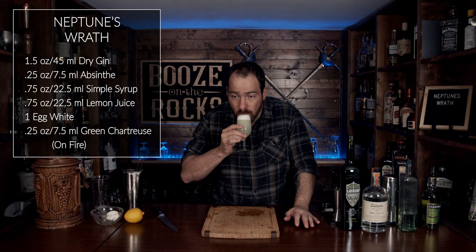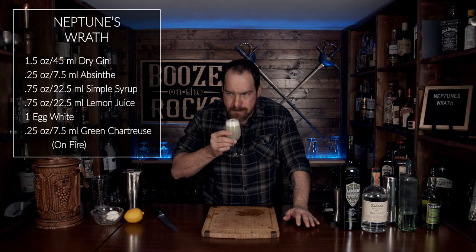Immediately you get some absinthe and some hints of the green chartreuse. It's very balanced — I'm very surprised at that. You would think that the anise would come out overly strong, but it doesn't. The lemon juice and the simple syrup pull it together with the green chartreuse and it binds it gorgeously. This is a fantastic drink. You could even use an atomizer if you wanted to do it that way. I will put the ingredients and the method of how to make this down in the description below.